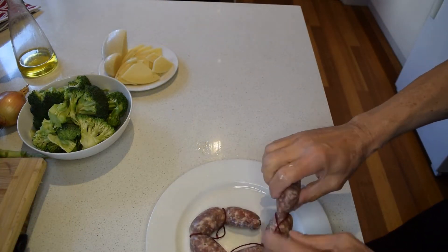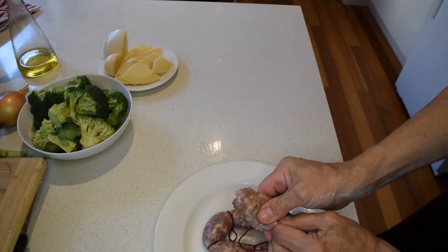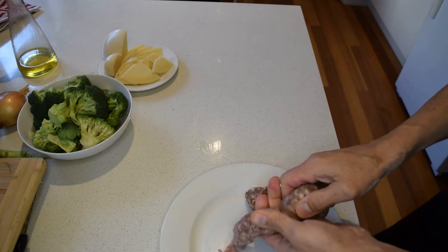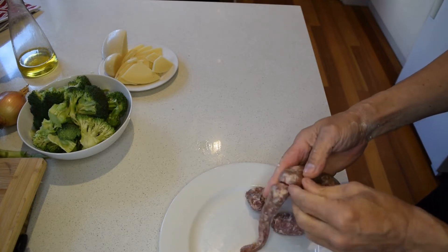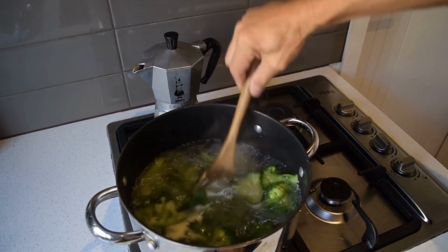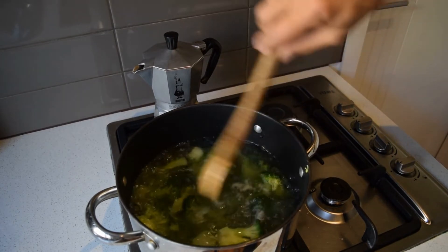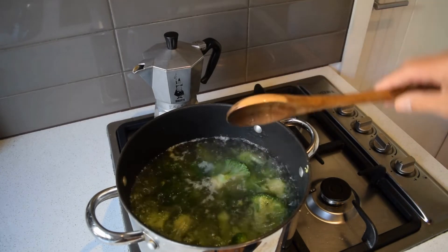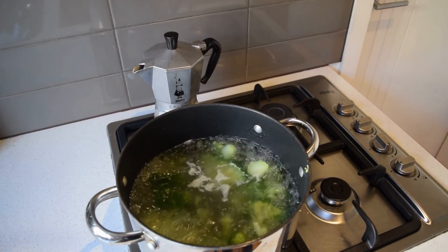Now our sausages — we'll be taking the skin off them and just cooking the meat. Here's our nice broccoli, cooked three to five minutes. Drain them and keep them aside. We'll come back and do the sausage mix.